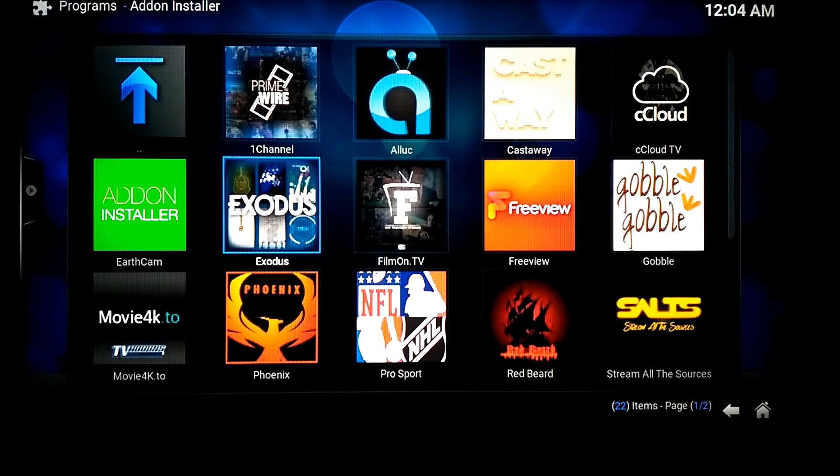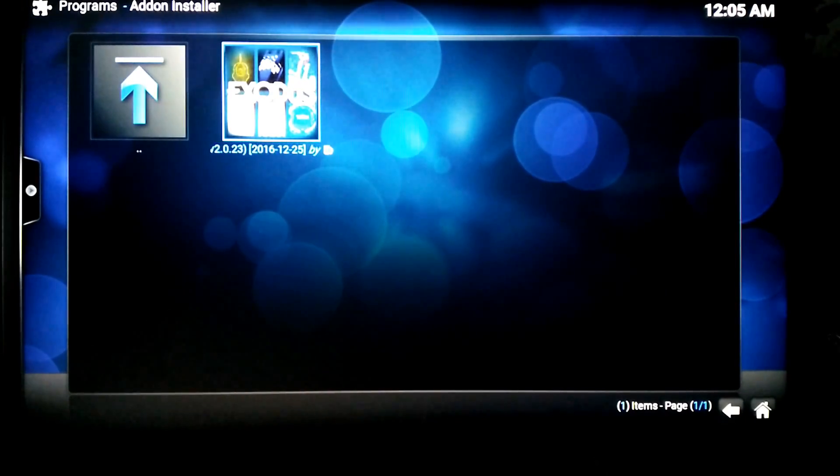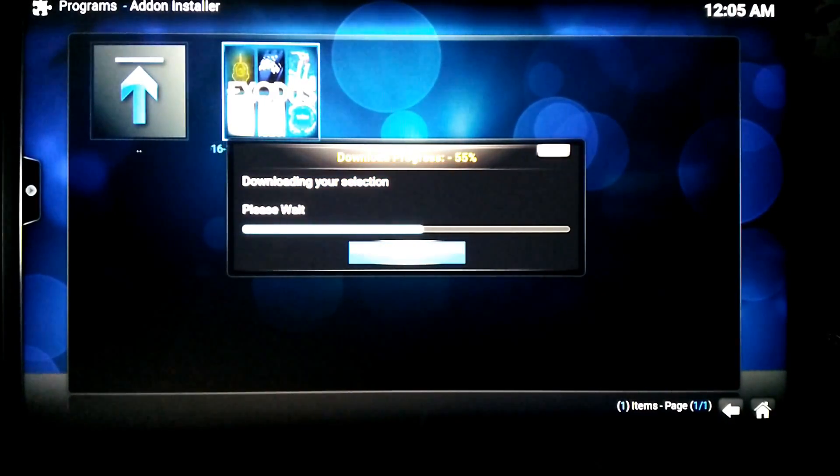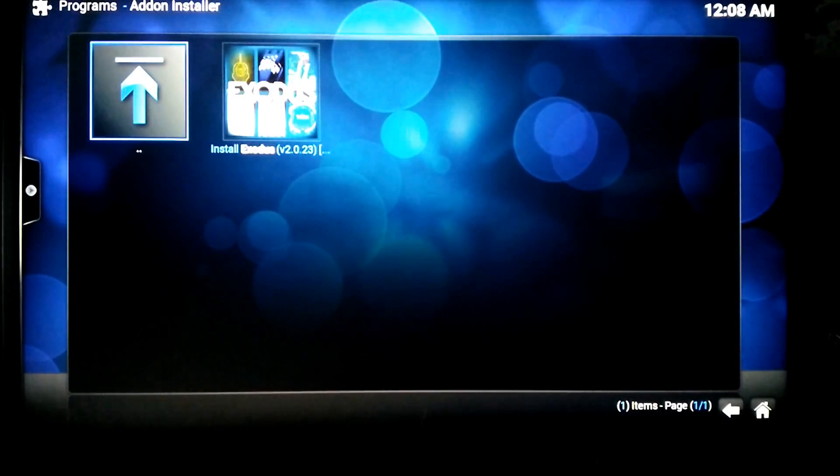We're going to use Exodus and streamable sources — that gives you a few shows and numbers. Press Enter, install. All you need to do is highlight what you need and press Enter. You can use a mouse, you can use a keyboard, you can even use your phone if you have Yatse installed — probably the phone is actually the easiest. Or you can use a PC remote with a wireless receiver, it picks it all up just fine. So that's installed now, you can install as many as you'd like.